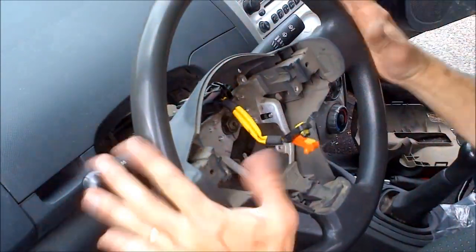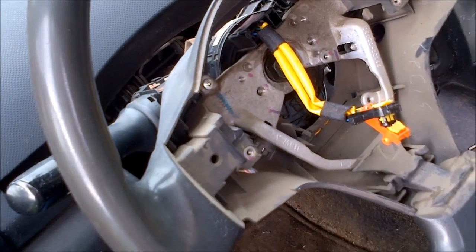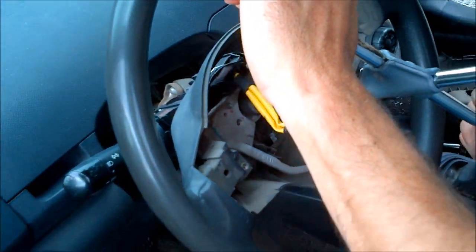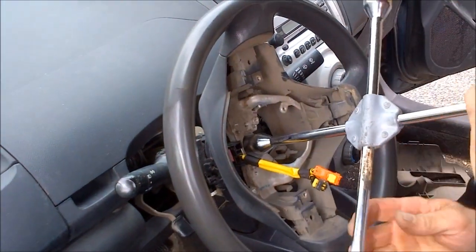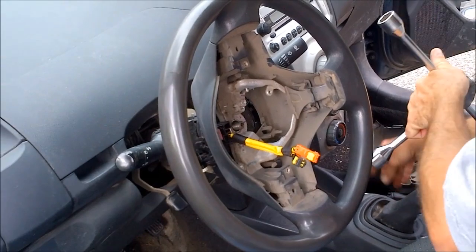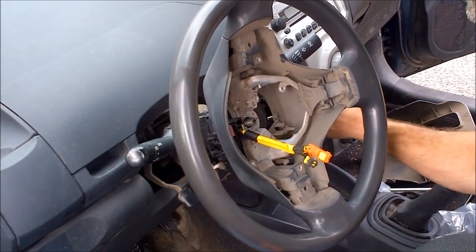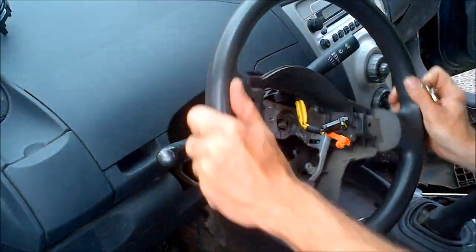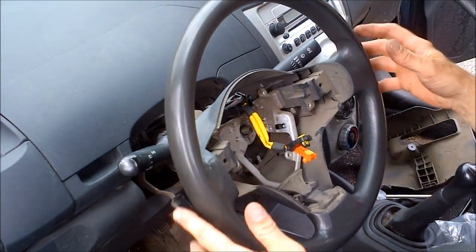Now what's left is to pull the whole steering wheel off. That requires removing the center nut using a three-quarter inch driver. The steering wheel should be straight at this point. Turn the wheel until it locks so you have something to push against, then remove the nut. Afterward, re-straighten the steering wheel back to home position — neutral — before pulling it off, so you remember exactly where straight is when you reinstall.